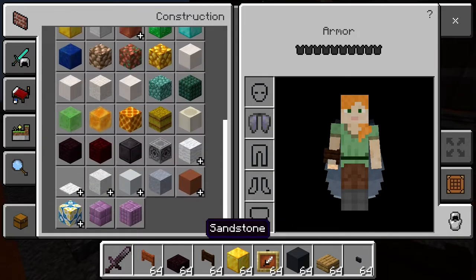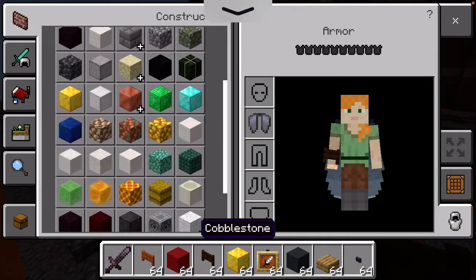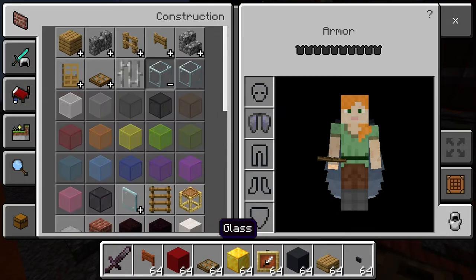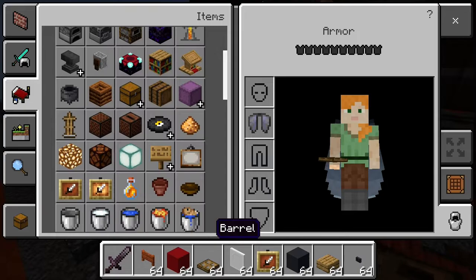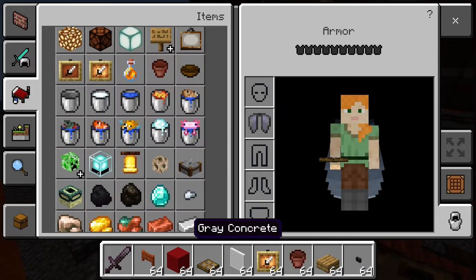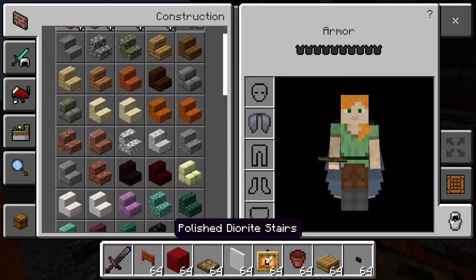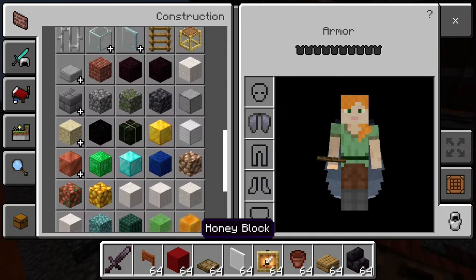Acacia fence gate, red concrete, oak trapdoor, white stained glass pane, glow item frame, flower pot, and then polished blackstone brick stairs and bricks.